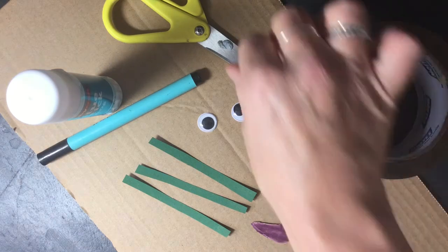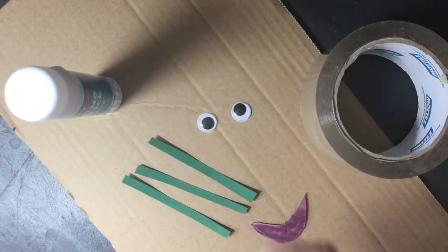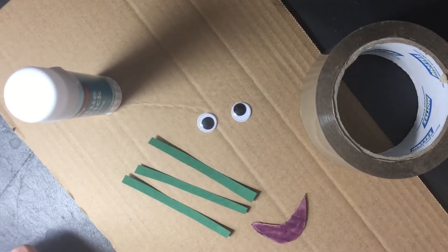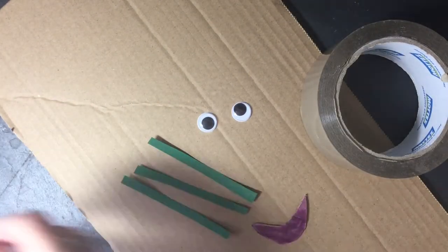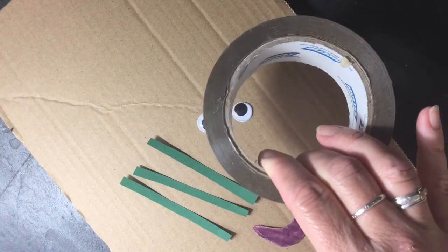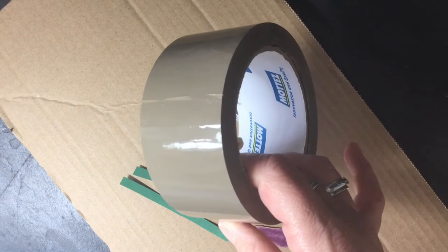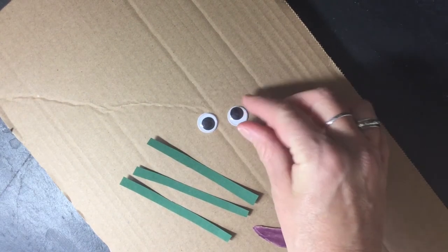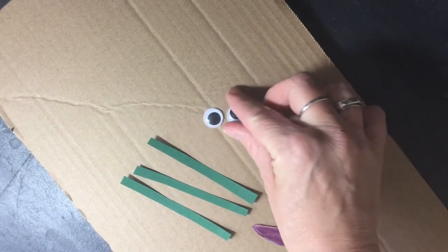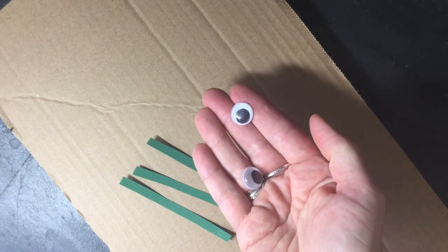You're going to need scissors, a pen, a glue stick, and some sticky tape. I'm using brown parcel tape here but you could use sellotape if you wanted. Some googly eyes of course, which I love. If you haven't got googly eyes, you could always cut out circles of card.